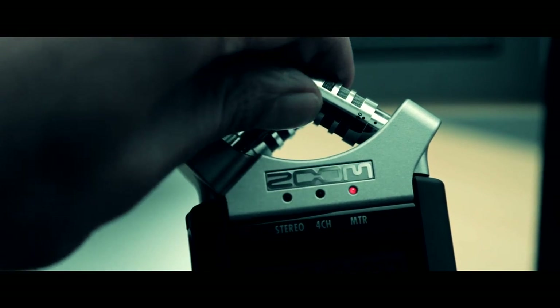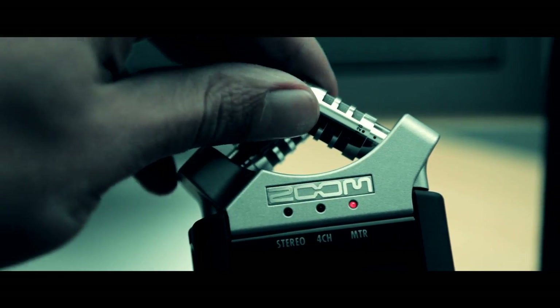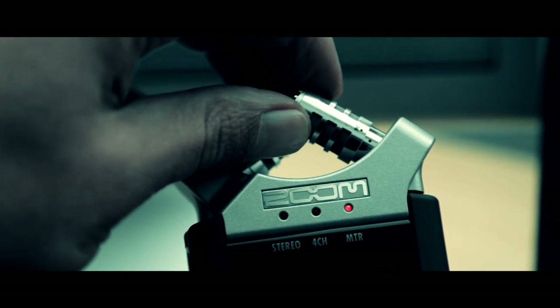It does actually have two dials here to turn it from 90 degrees to 220, so we'll just turn that and see what difference, if any, that makes. I suppose I should be checking the levels — they're about minus 12 here so things look okay. That's just a very, very quick introduction to the sound quality of the Zoom H4N.